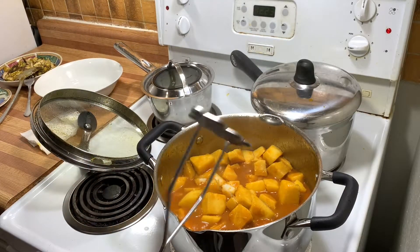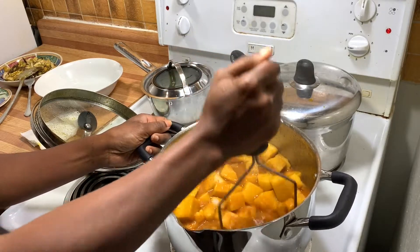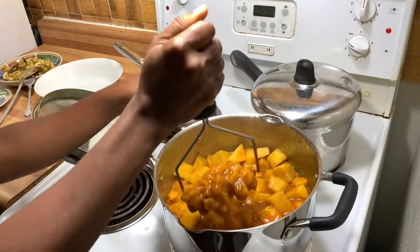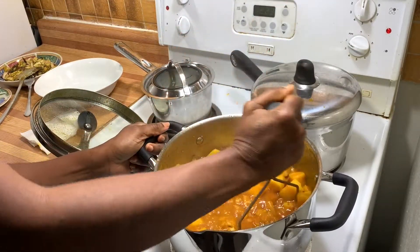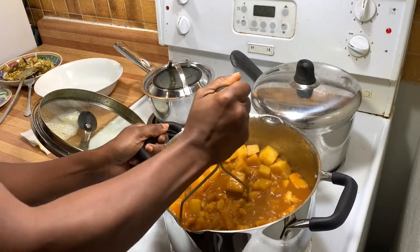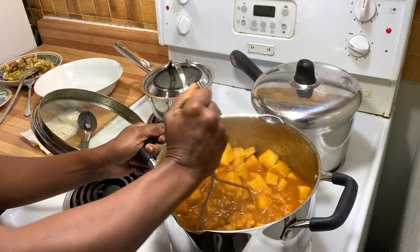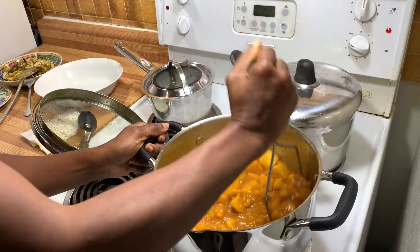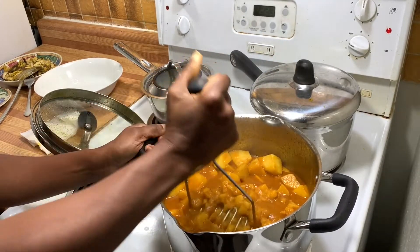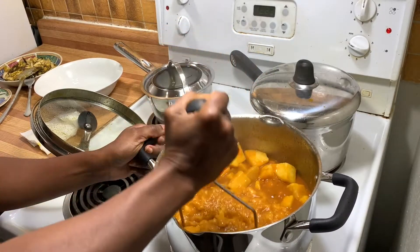Now it's time to mash. You may have one of these utensils — perhaps called a masher — but this is what I use. Usually I mash half the pot because I like to have some chunks of yam in my pottage. If you want everything broken down you can mash the whole pot, but here I mash just half.